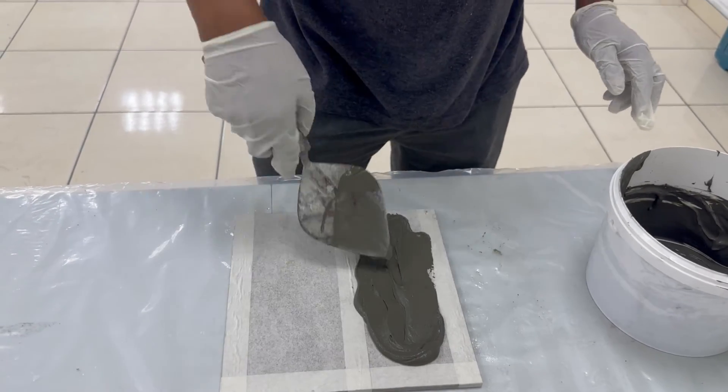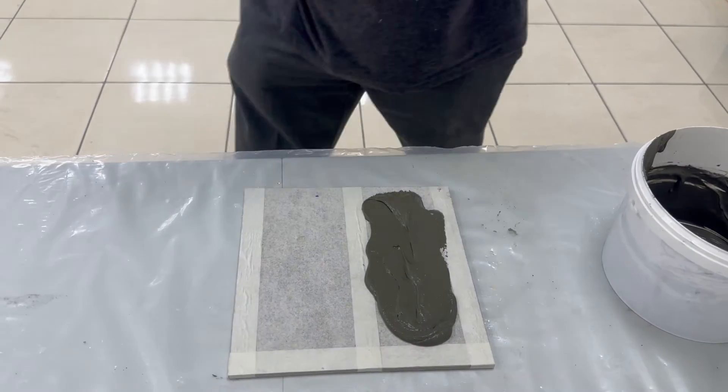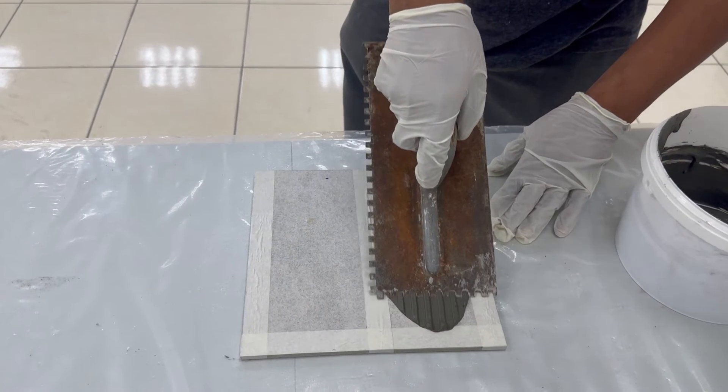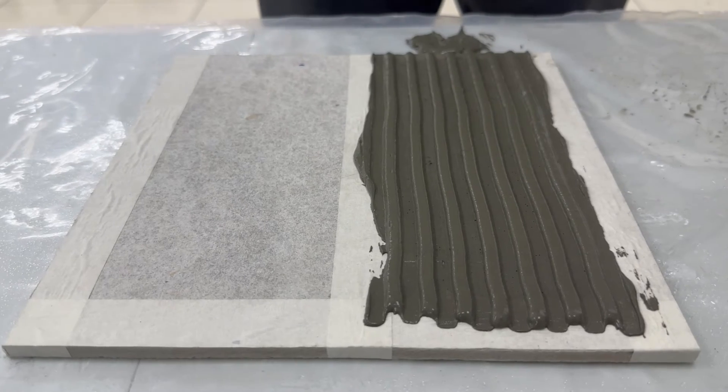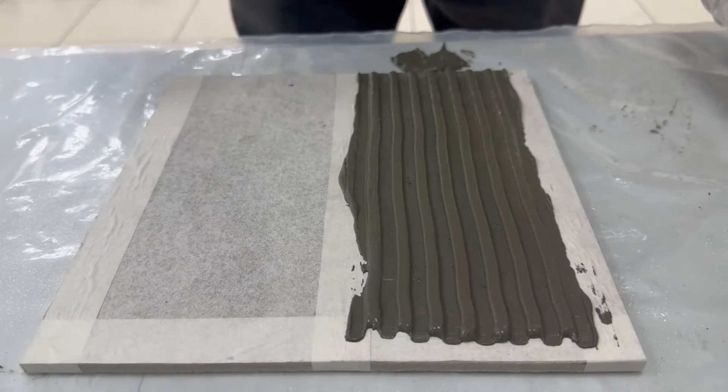Apply Superset slurry to the substrate with the flat side of the trowel, pressing firmly to work it into the surface. Spread as much Superset slurry as can be covered with tile in 10 minutes.